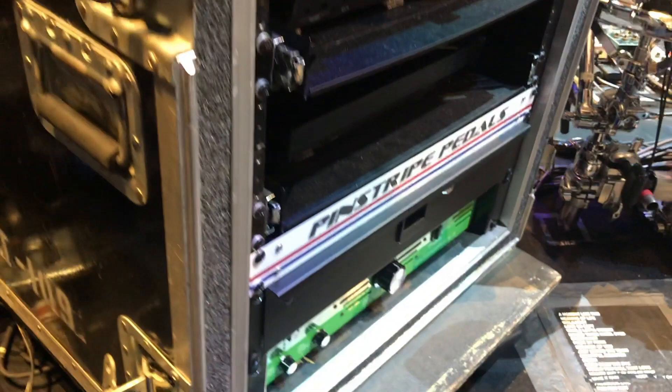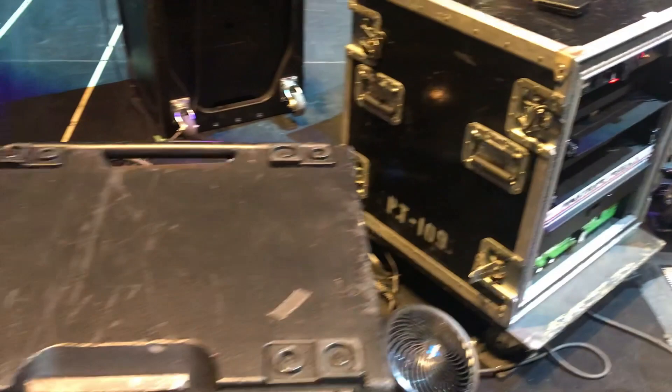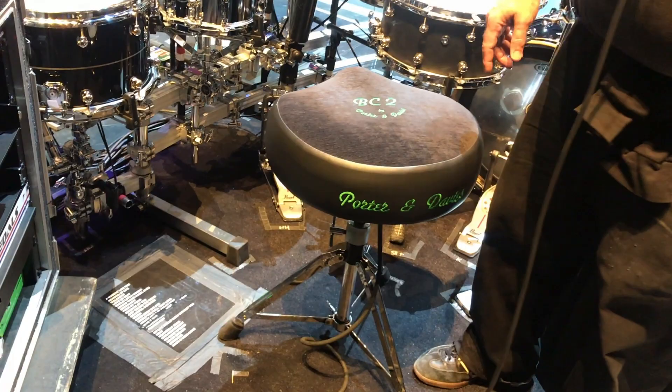We're running everything through these pinstripe pedal DIs, which actually sound pretty good. Then we're using a Porter Davies BC2 for the butt kicker, and a Clair Brothers single 18-inch powered sub for the low end of the onstage stuff.